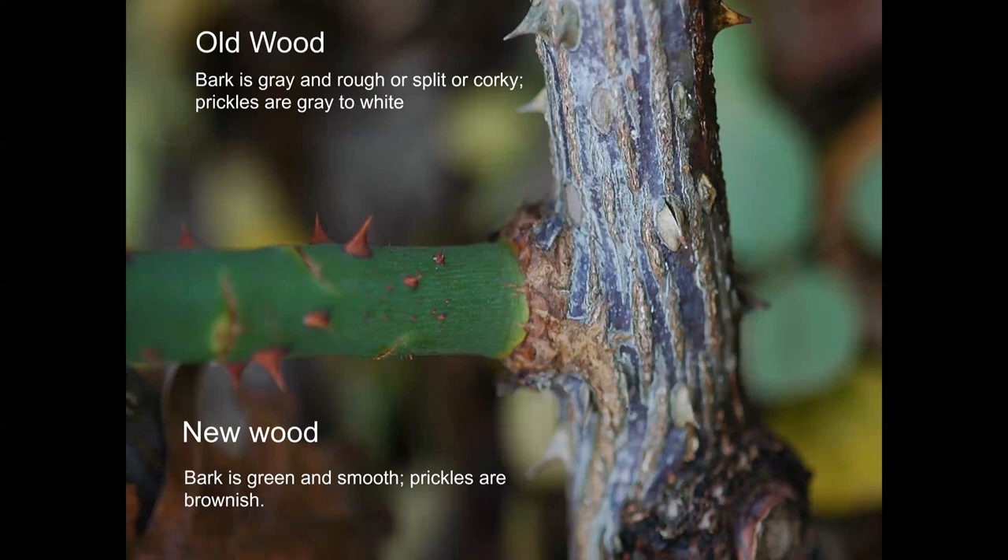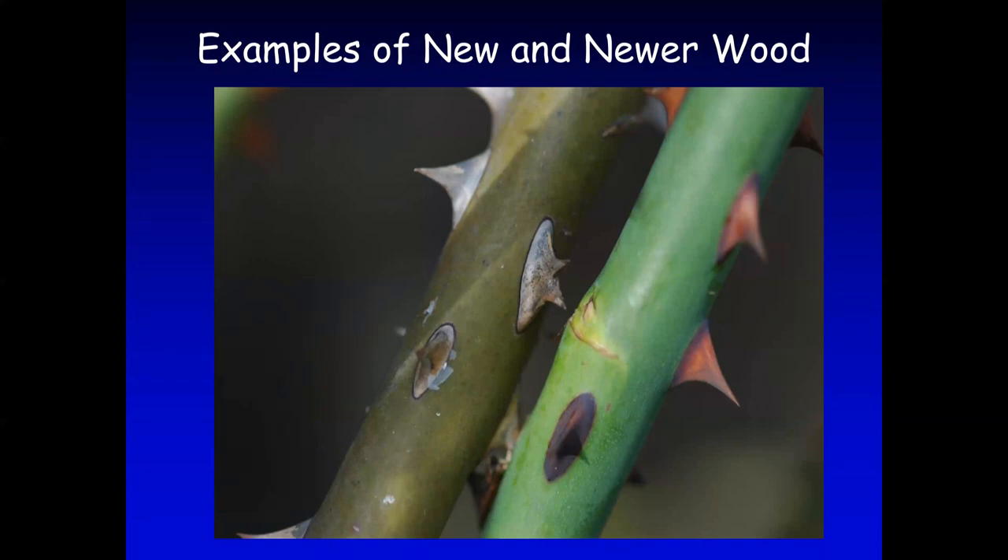Here is an example of what you need to remove. On the right-hand side you can see old wood from a climbing rose, and the lateral going to the left is new wood. You can see the difference clearly: old wood bark is gray, rough, split, or corky, and the prickles are gray or white. New wood, on the other hand, is green and smooth, and the prickles are brownish.